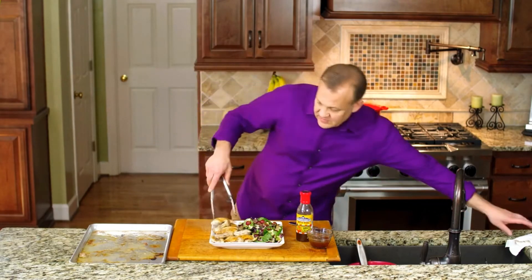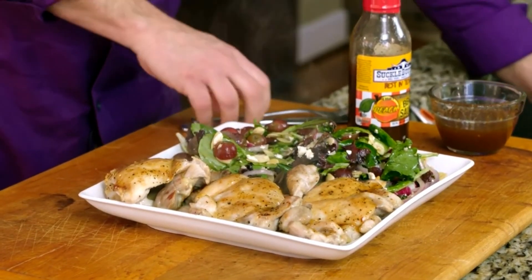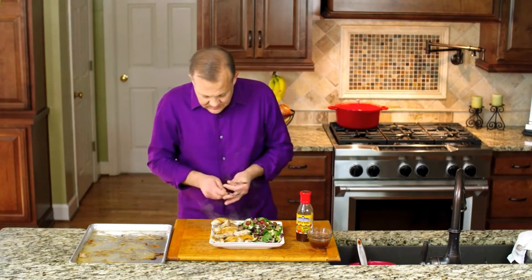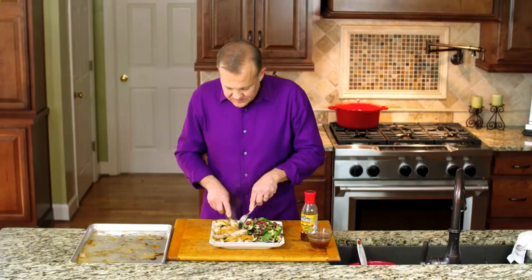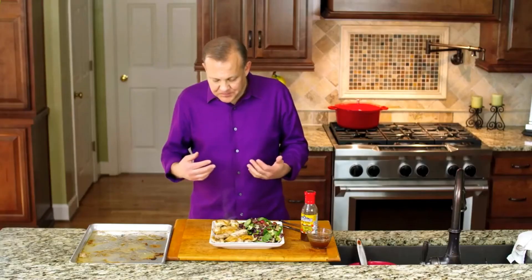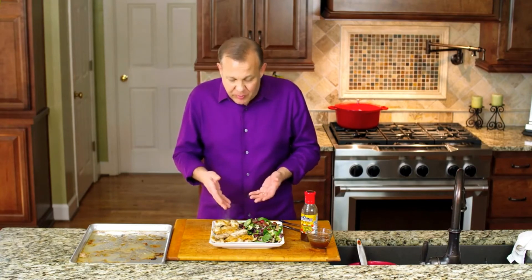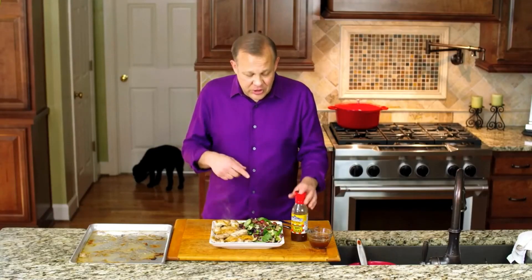All right, let me give this a try because it looks really, really good. Give this a shot. Between the salt, pepper, garlic spices that we put on this and then the peach barbecue, it's very smoky and tangy and sweet. The balance is very, very nice. I think you're going to like it. Give it a shot.